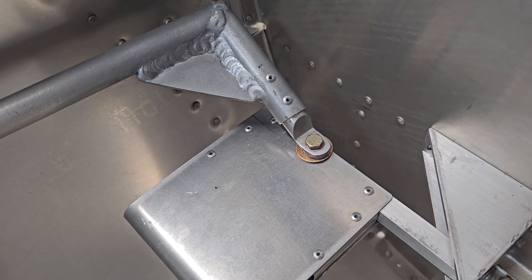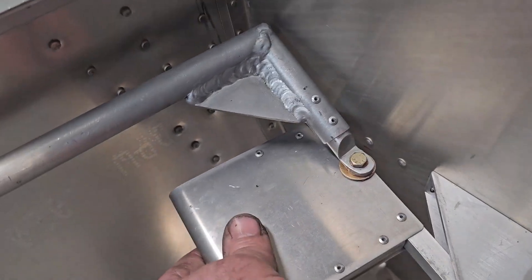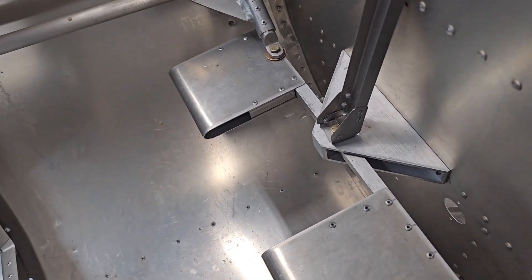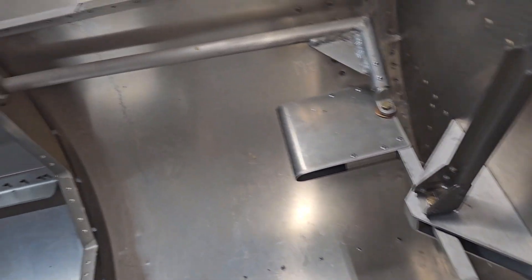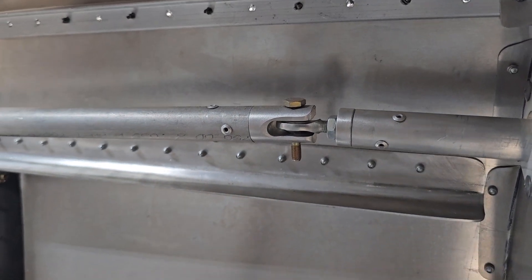I put the bolt in right there with a lock nut on the bottom. There's a washer that goes in there. This assembly moves like it should. We'll put that in its centered position.